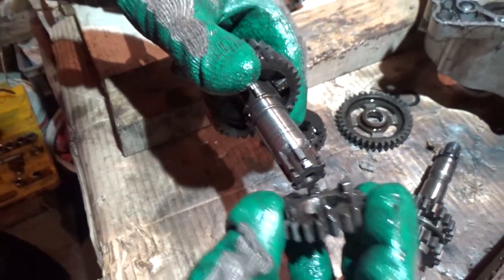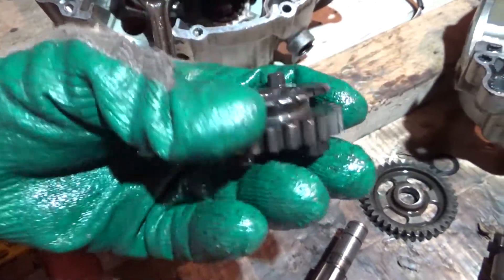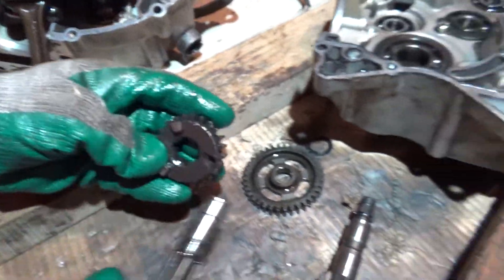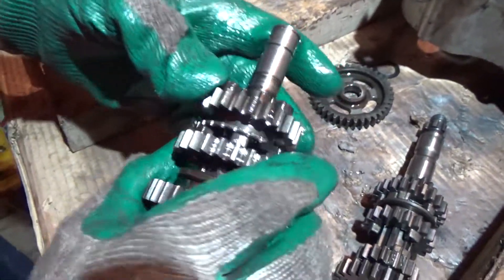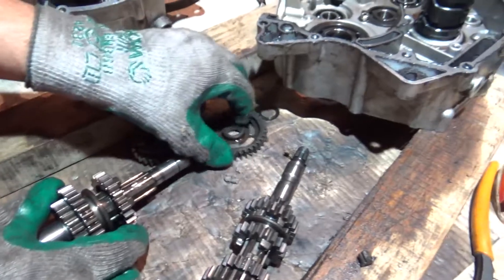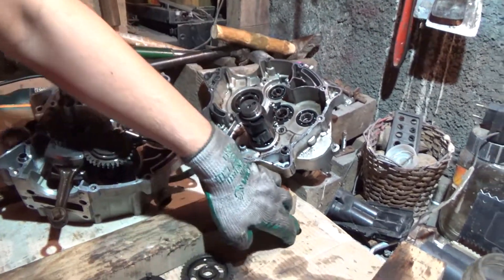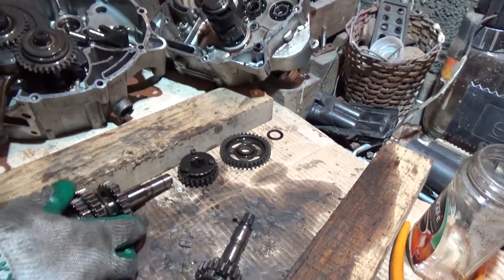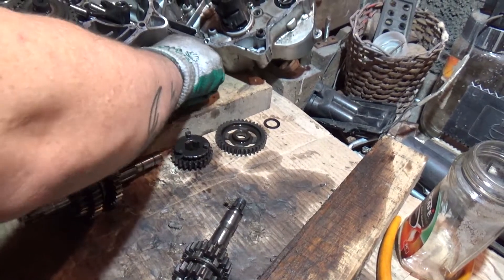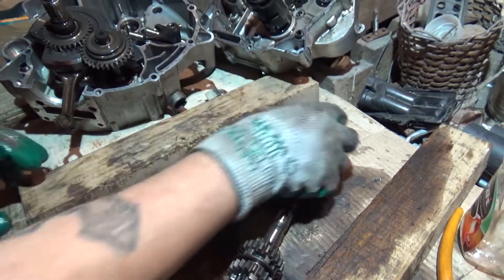This one is fine. So I gotta get this gear — this one's cracked. And this one was this way, see? That's the one I gotta get. This is the secondary shaft. I'm gonna leave this here like this. The engine case — I'm gonna put it there, that one goes like this, so that I don't lose anything.